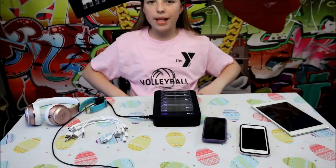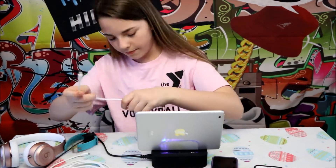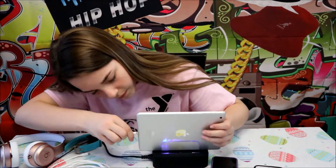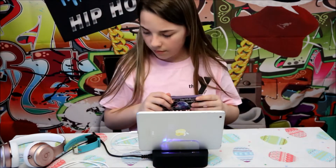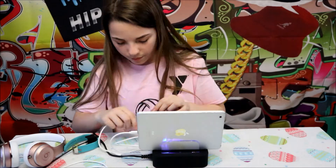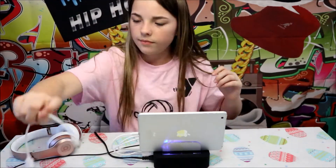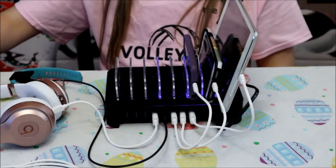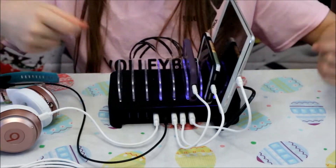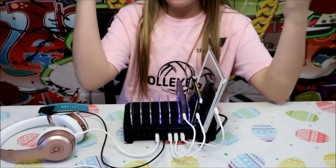Here's all my gadgets that are going to be plugging in. Let's get plugging them in. First, we're going to plug in my iPad. Here's everything that's plugged in: my iPad, my phone, my iPod, my Beats, and my Fitbit. And look, guys, there's only three slots left, but there are five total slots to fit more things in here.